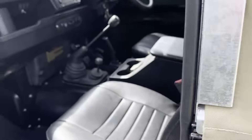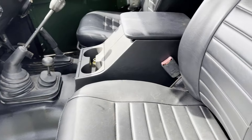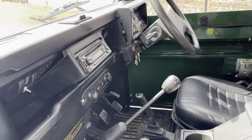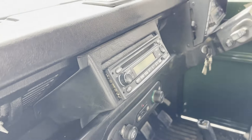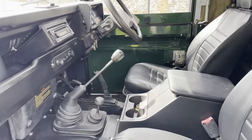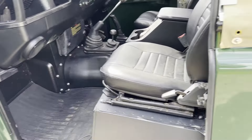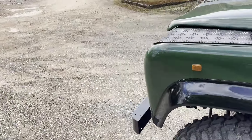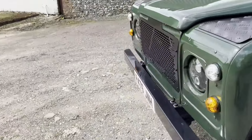Inside it's got new standard-style seats in black, black centre cubby box, matting on the floor, and a slightly more modern stereo than it would originally have. There are really no bad bits about it.